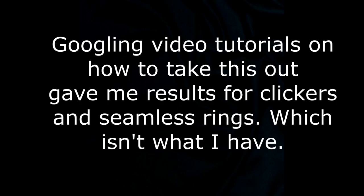Hey guys, welcome to my channel! This is my first video. Today I'm going to be showing you how to take out a circular hoop septum ring. All you really need is a bobby pin.